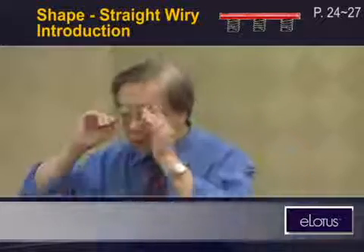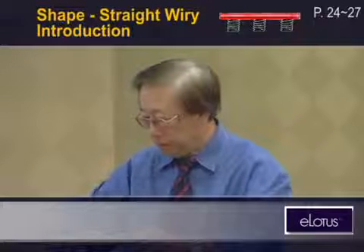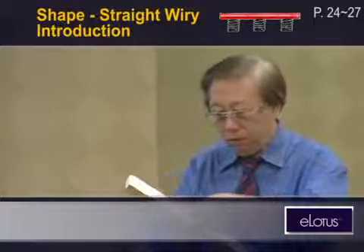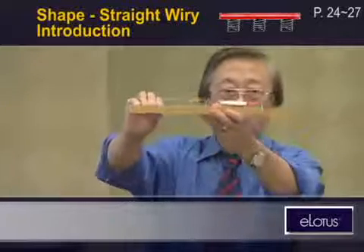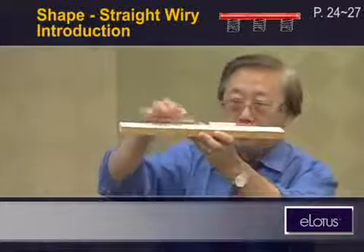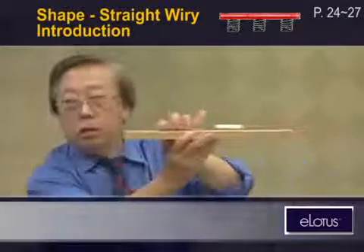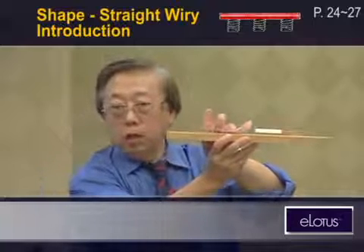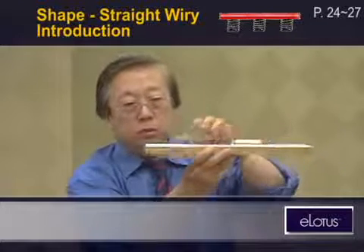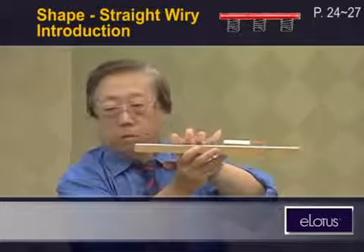The straight pulse is like a level — cun guan zi has the same rebound. But sometimes it can be different. For example, cun is higher, guan lower, and zi even lower. Actually, this is also a normal pulse — this is a normal pulse for a different kind of normal person, for body type, for a thinner person.